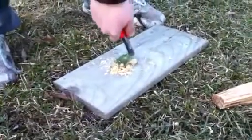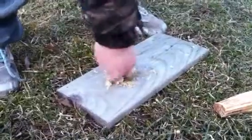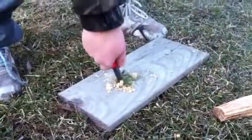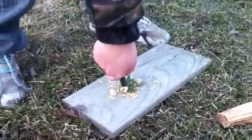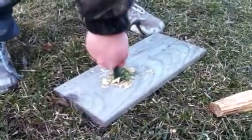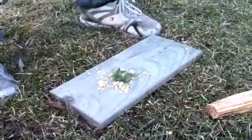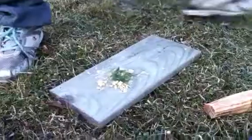This is fatwood on the bottom and jute twine on top, and we're using a blast match. Make sure you press on your thumb. Don't bounce — press on the thumb and then push right through the board.